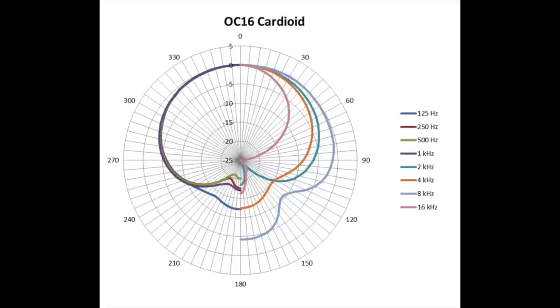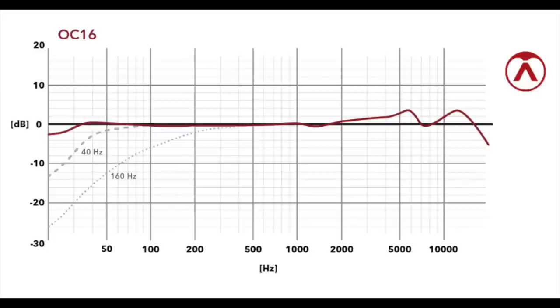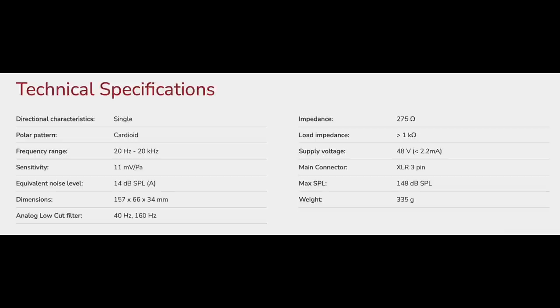As far as the specs, the OC16 has a cardioid polar pattern, a frequency response of 20 Hz to 20 kHz, a sensitivity of around -39 dB, a self-noise of 14 dBA, a max SPL of 148 dB, an impedance of 275 ohms, and a phantom power requirement of +48 volts.